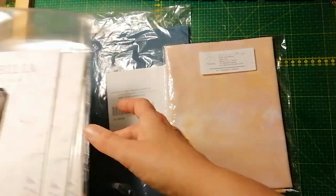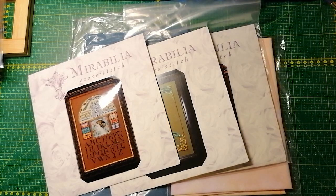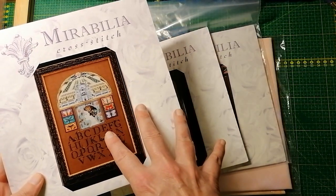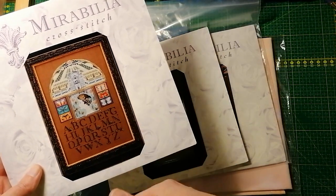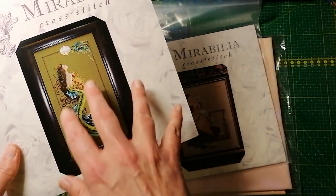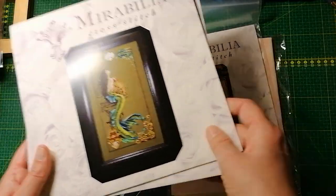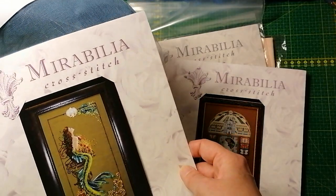First of all, I go by a feeling. When I see the pattern, what do I feel? Do I want this on a dark brown? Or is white calling for me? Or blue? Or purple? Do I really want to stitch this on green? Maybe she would look great on a blue hand-dyed fabric. Or maybe just normal linen.